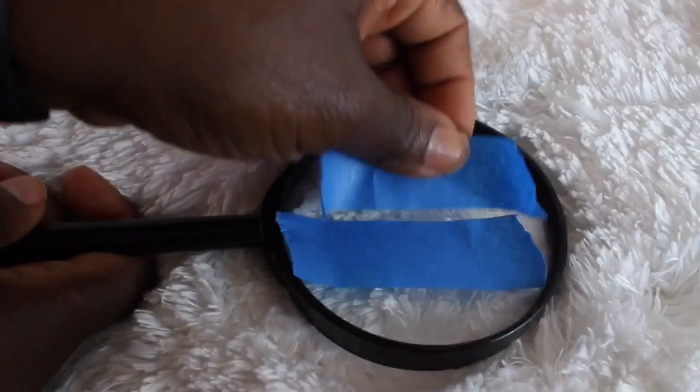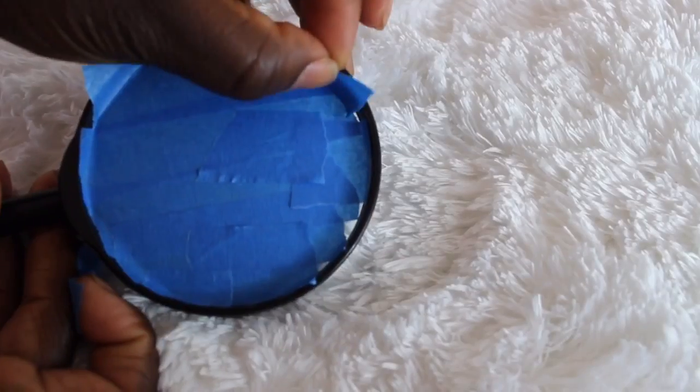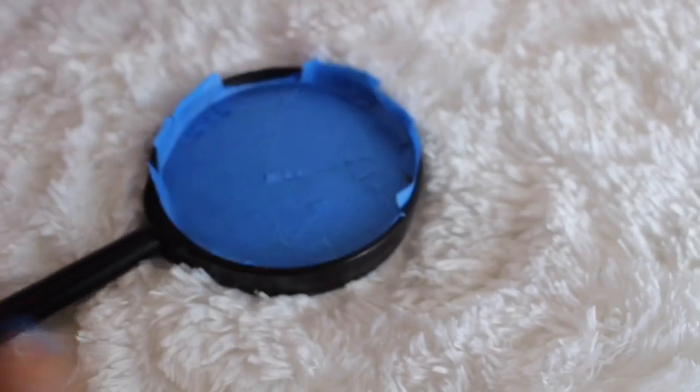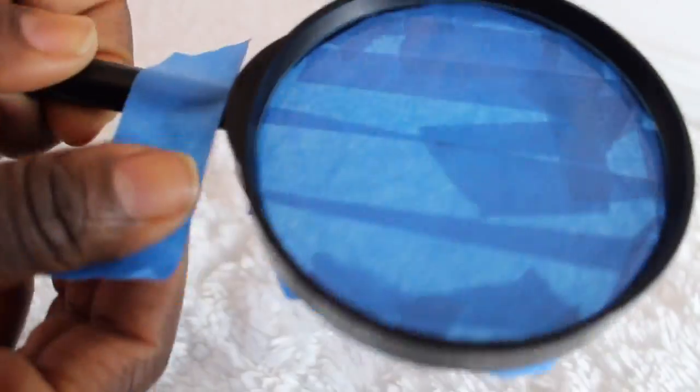First you want to go ahead and take your glass and then cover it up. I'm using some painter's tape to cover it up so that we can spray paint it. You want to make sure that you cover both sides of the glass. Next I am putting the painter's tape around the inner corner of this glass here, because I wanted that area to remain black. I'm just going to run my finger through it to make sure that it's laying flat.